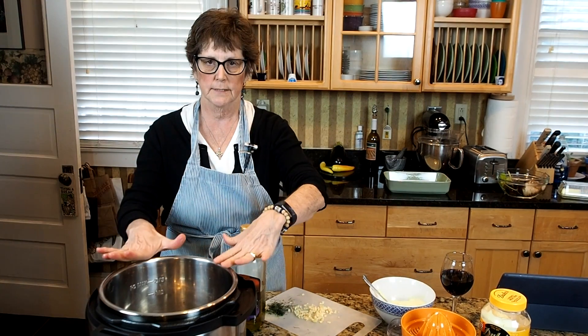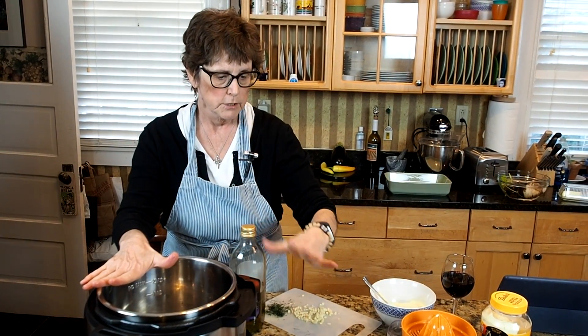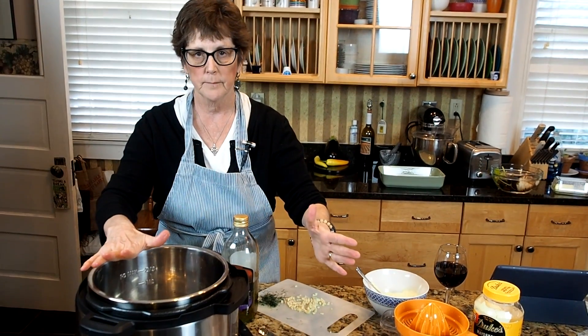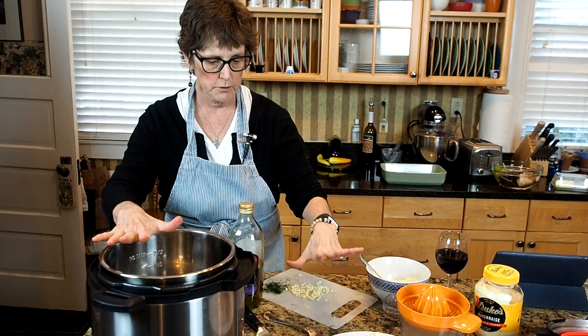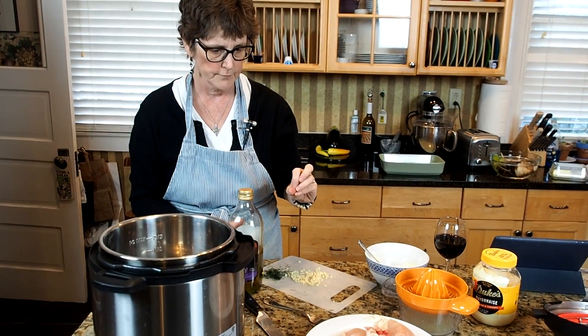What I'm going to do now is cook some chicken breasts in the Instant Pot. It is so easy to cook chicken breasts and then have them for the rest of the week — to use them in chicken salad, to use them for sandwiches. It's just a good thing to do on a Sunday afternoon.